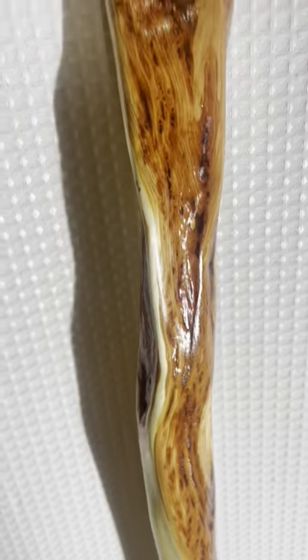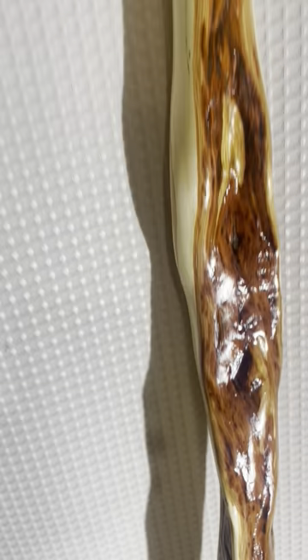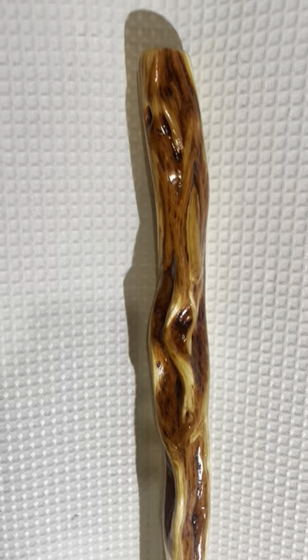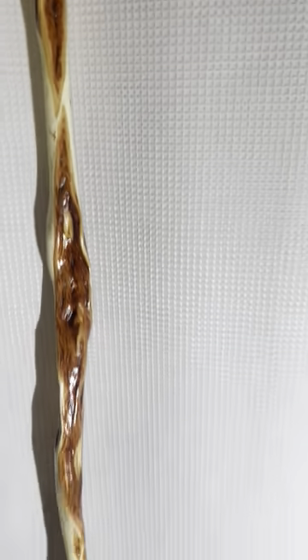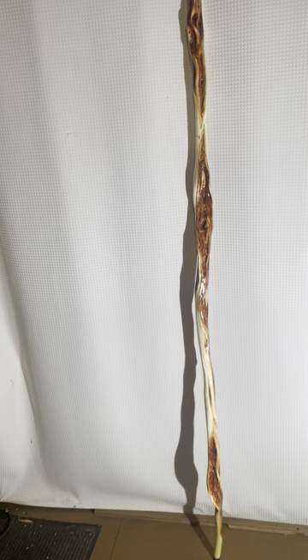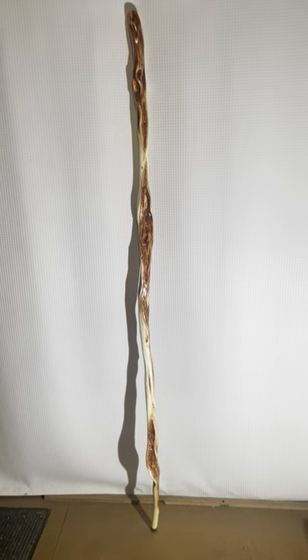Really a beauty — just not a dull moment on this one, all the way from top to bottom. About an inch and a half at the handle, and it's a kind of sturdy stick, pretty heavy, but absolutely gorgeous.